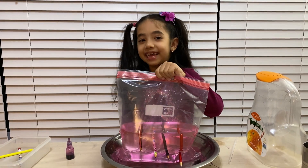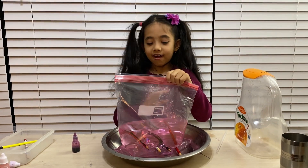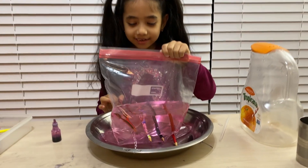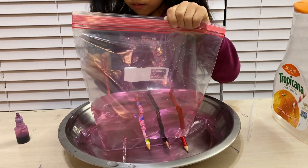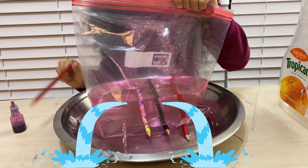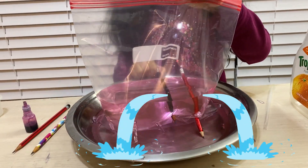The third step I'm going to do is take all of the pencils out. And when I take a pencil out — when the pencil is out of the hole — all the water comes out, but the hole is still there, so the water comes out.